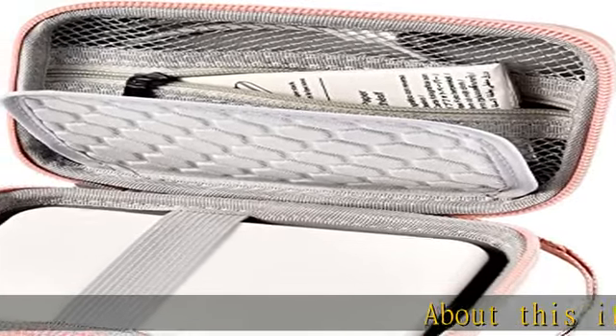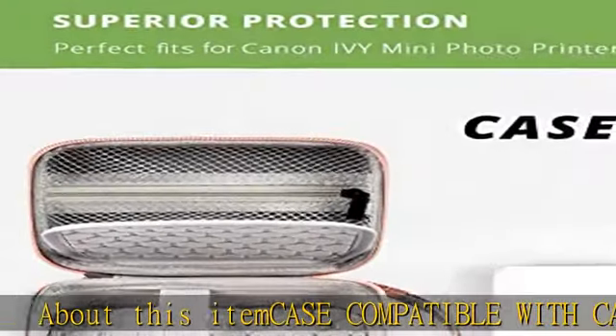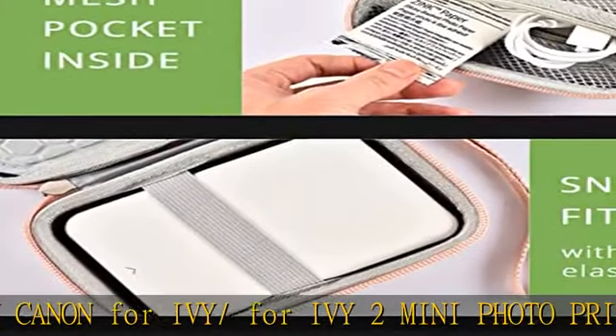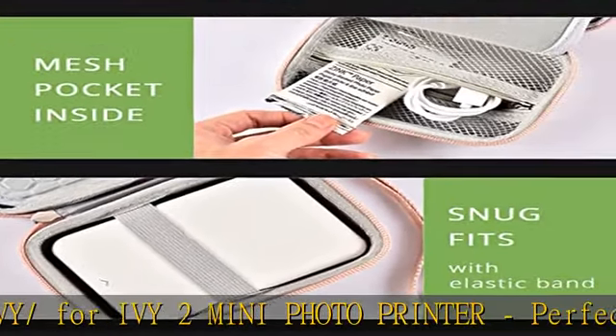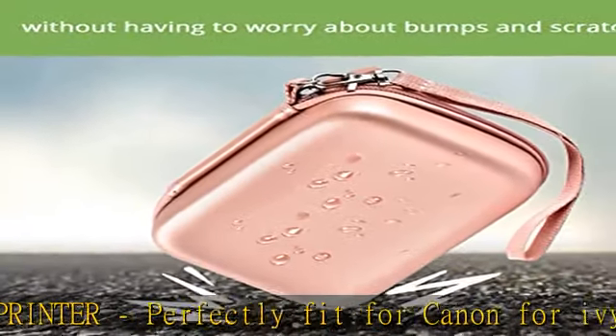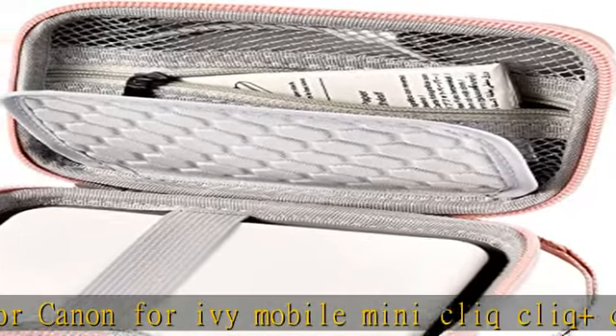Case compatible with Canon Ivy / Ivy 2 mini photo printer. Perfectly fits Canon Ivy mobile mini, CLIQ, CLIQ Plus, CLIQ 2, CLIQ Plus 2 instant camera printer, and also fits the Ivy 2 mini photo printer. Mesh pocket fits paper and cable. For sale: case only. Good protection for Canon Ivy / Ivy 2 mini photo printer.